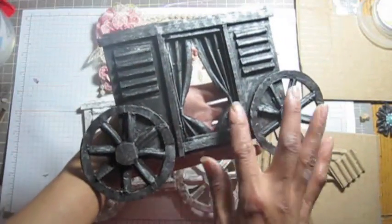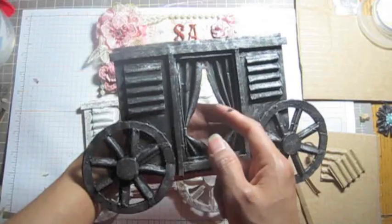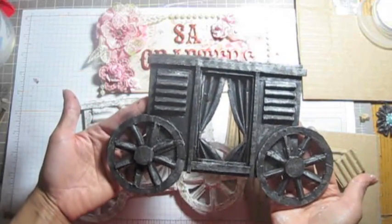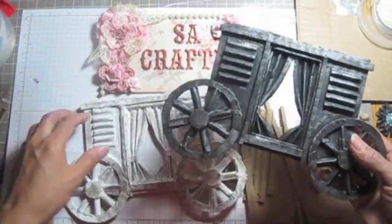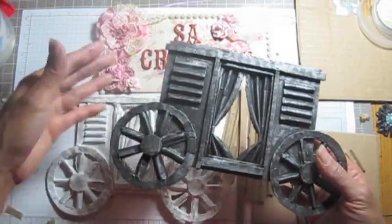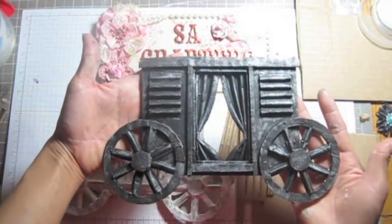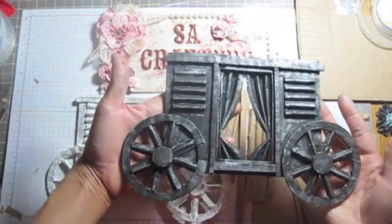See this one — the door. I didn't make it like an open door, I just made it like a curtain. Isn't that pretty, ladies? So this is a good project for a big size, like a 12 by 12 layout — you know, if you have your niece or daughters, make a princess layout, or you can make it for a boy too, maybe Prince Charming.